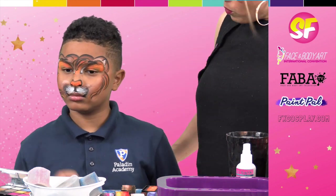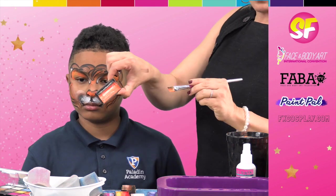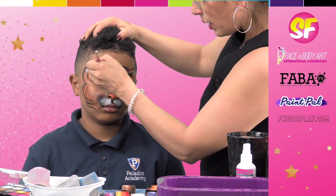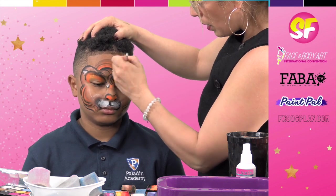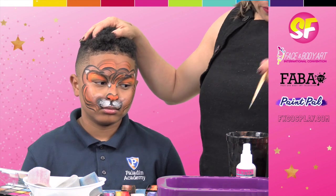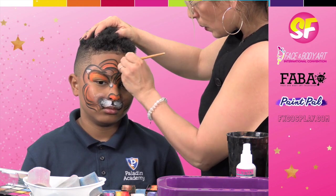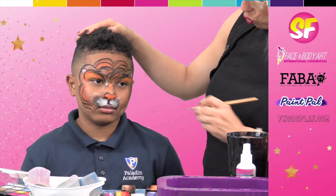If you have more room on the forehead, by all means you can go back in with your Arty cakes — use the real estate, as we like to call it. So if you want to go back in with another layer of hair, you could. And if I make that extra layer, I'm going to outline the extra layer so that it appears as if it's more lion hair.